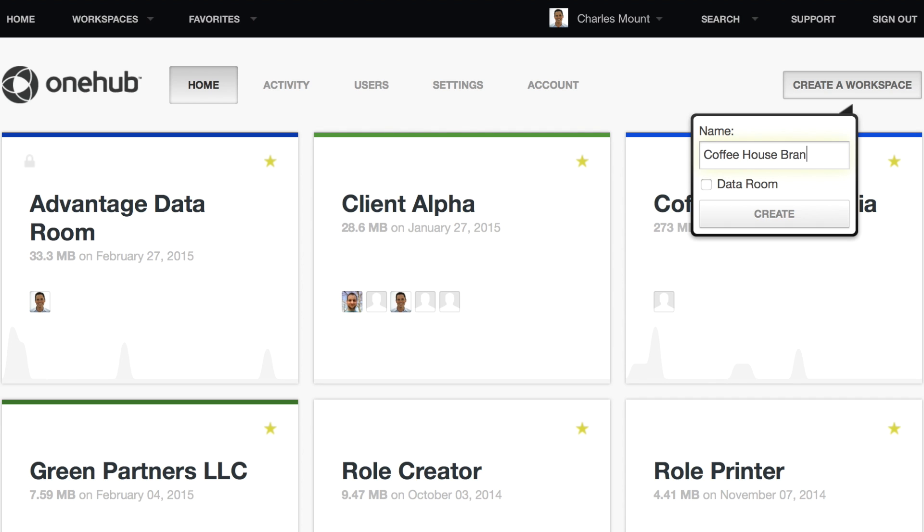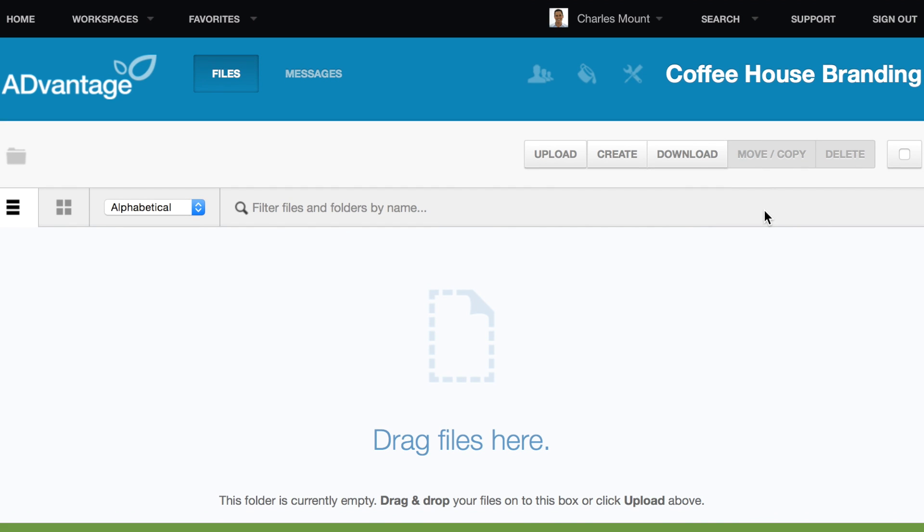A window will pop up asking you to name this new workspace. Fill it out and click create. And that's all you need to set up your OneHub workspace.